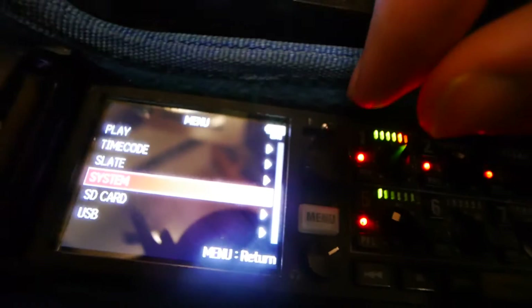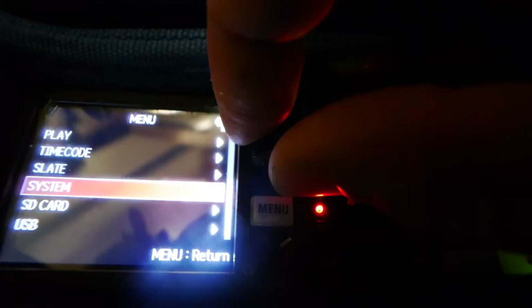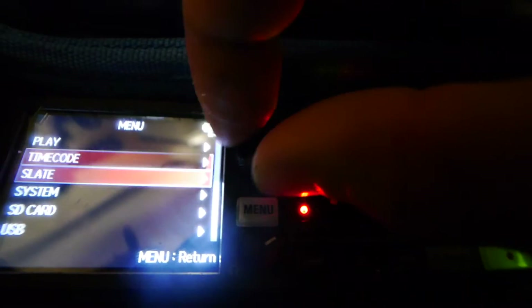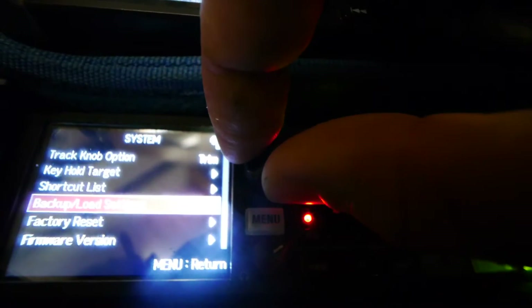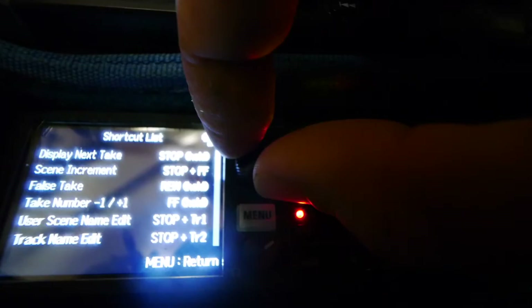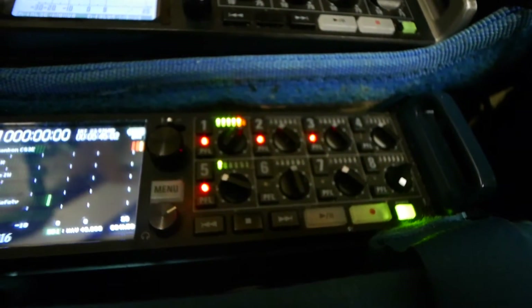You don't have time to look it up in the manual — well, I read manuals anyway. Here's how you can look it up even when you forget, because the recorder can tell you. Just press System, scroll down to shortcut list, and look at that — it tells you what all the combinations are. Isn't that awesome? So there's no need to always remember that pressing stop plus 5 is how to clear the track indicator, because if you ever forget, you can just look it up.